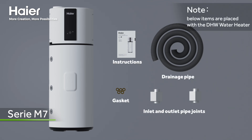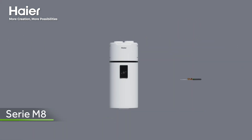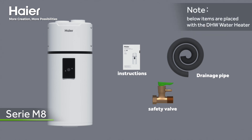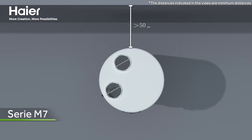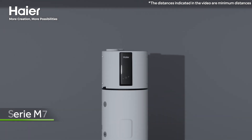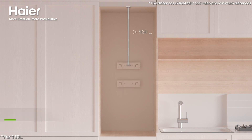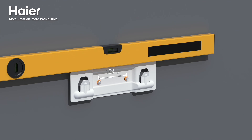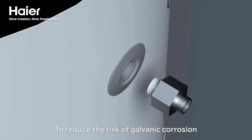Note the items shipped with the heat pump unit. Ensure that there is enough space for heat exchange and maintenance. Reduce the risk of galvanic corrosion — it is mandatory.